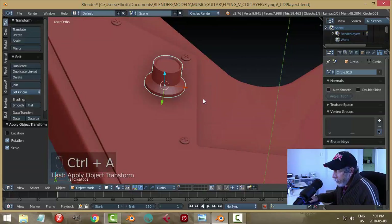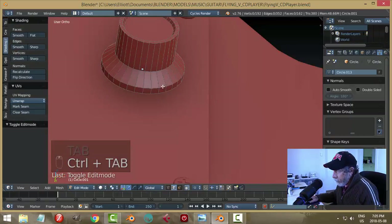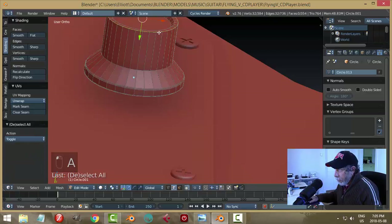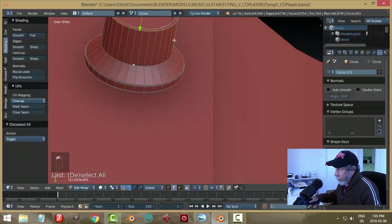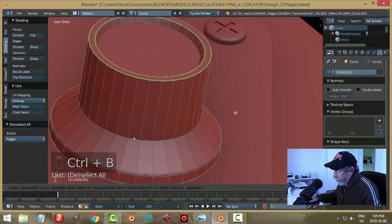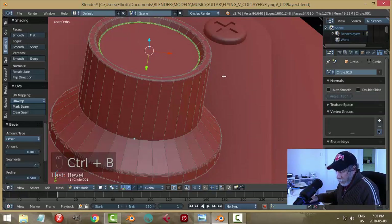Go Ctrl+A to apply rotation and scale, then do some beveling. Grab that edge and shift-alt-click those edges, Ctrl+B and pull back to get a roll shape — put in two edge segments. Come up to the top, get those two edges, do another bevel Ctrl+B, pull, and get two edges there. Also grab the inner edge and bevel that with one segment.